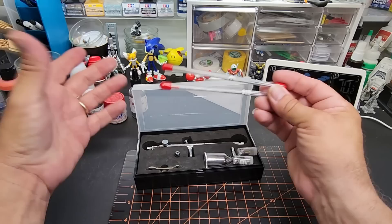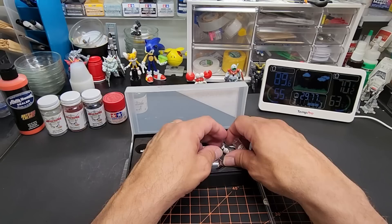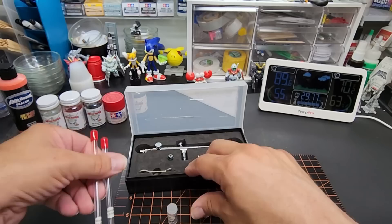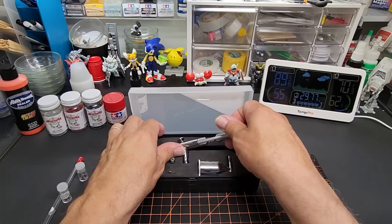Here are the needles and here are the nozzles — 0.3 and 0.8. The 0.5 must be mounted in there already. The only thing is it comes without a tube to store the extra ones in, so you've got to be careful not to get them confused. They are both marked though, so let's put these over here and take a look at this airbrush.